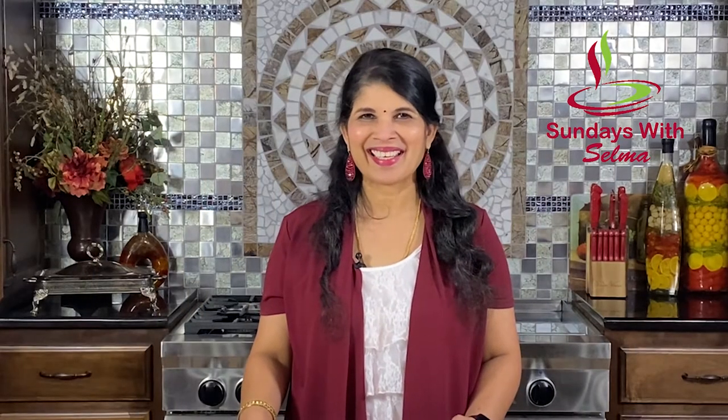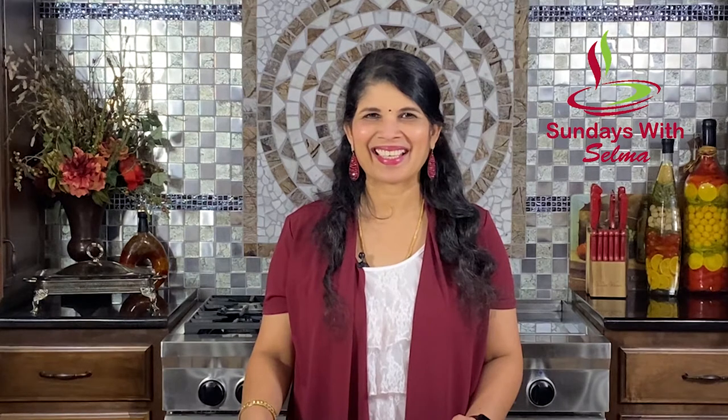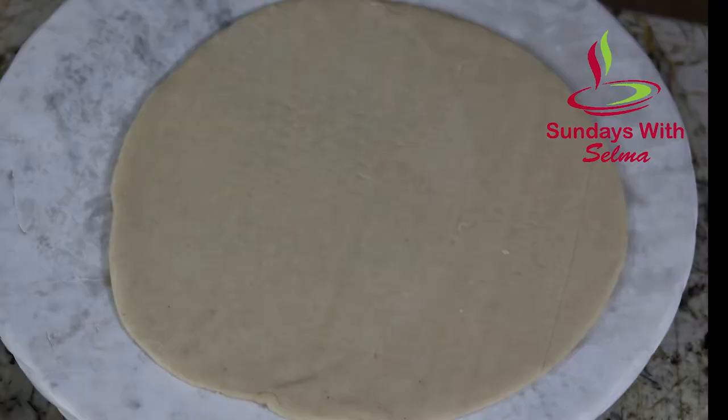Hello everybody, happy Valentine's Day! Welcome to a new episode of Sunday Siddha Selma. Today's episode we are going to make pizza roses. Let's get started. We need the following ingredients to begin: pizza dough,